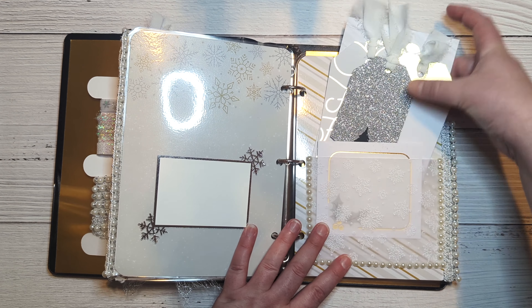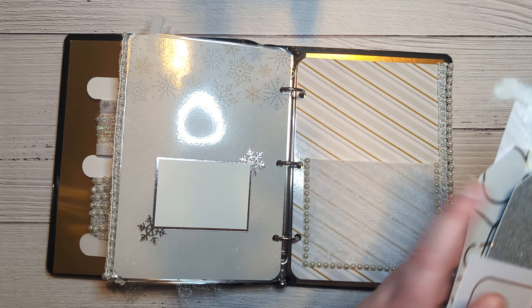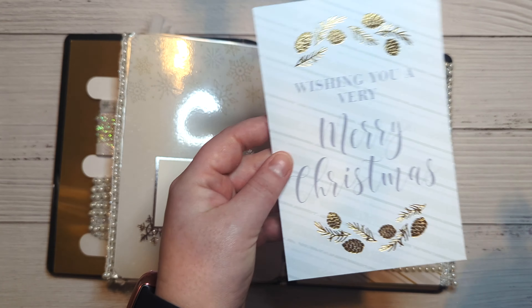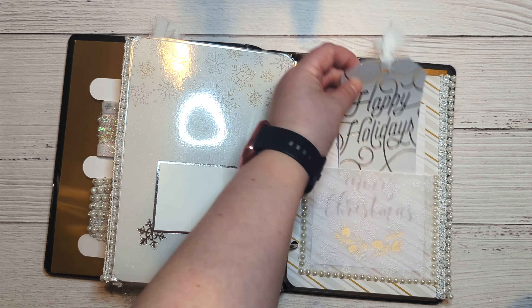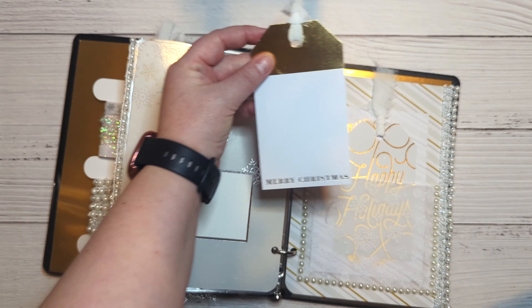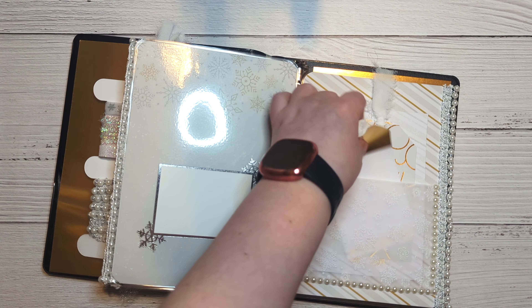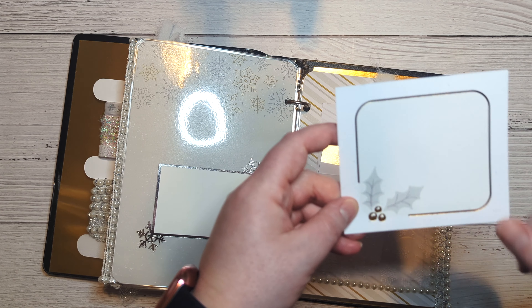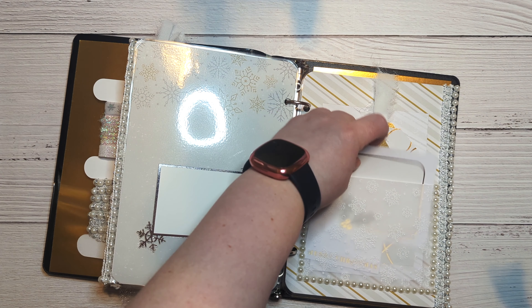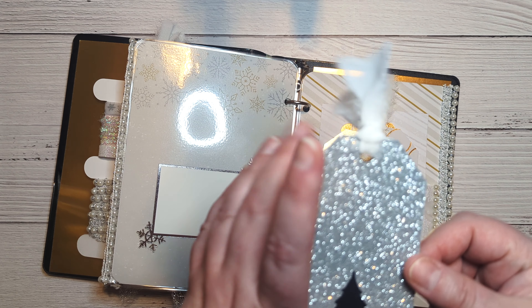These are just some cut-aparts from the collection — 'Wishing You a Very Merry Christmas,' a 'Happy Holidays' tag, a 'Merry Christmas' tag, with room for journaling. This also looks like a journaling tag — really cute.